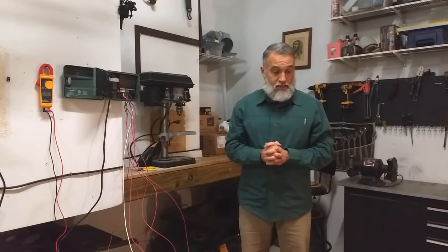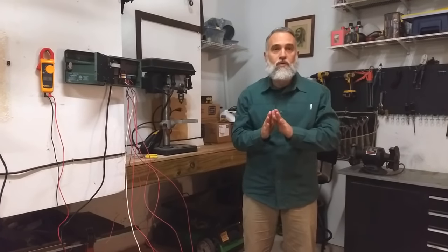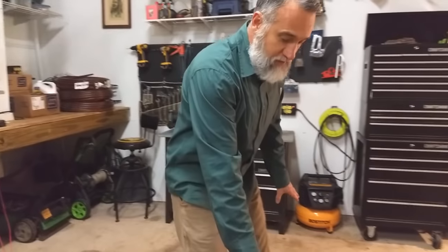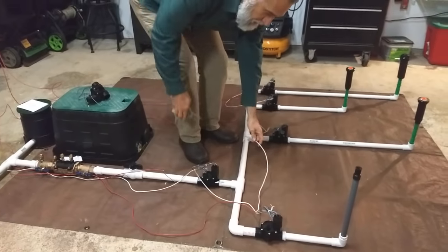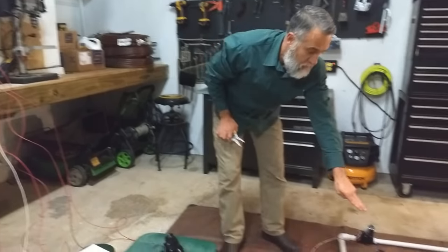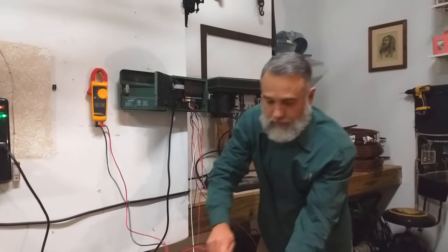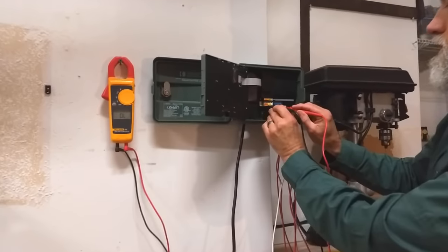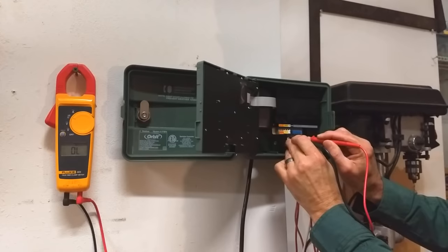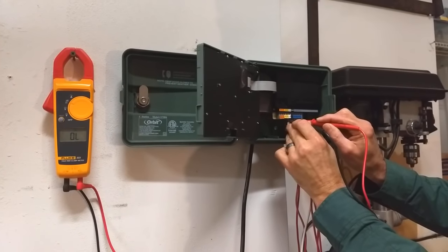What we need to know about the common wire is that if it is cut, it is going to impact every zone on the other side of the cut. For instance, we have five different valves that control four different zones. If we cut the common wire right here, we should see zones two, three, and four not working. Let's check: the master valve is good, zone one is good, zone two is dead, zone three is dead, and zone four is dead.